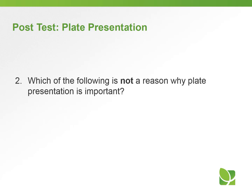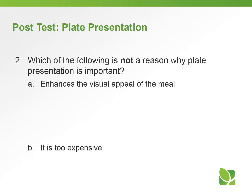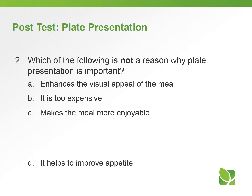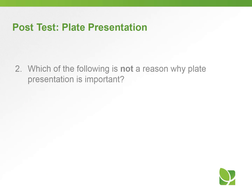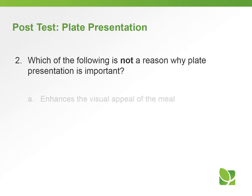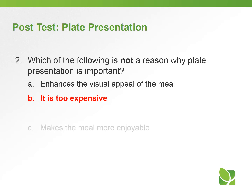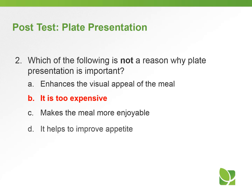Question number two: which of the following is not a reason why plate presentation is important? A) it enhances the visual appeal of the meal, B) it is too expensive, C) it makes the meal more enjoyable, or D) it helps to improve appetite. The answer is B — it is too expensive. Plate presentation does not have to be expensive. Remember, we talked about garnishes — they don't need to be expensive at all.